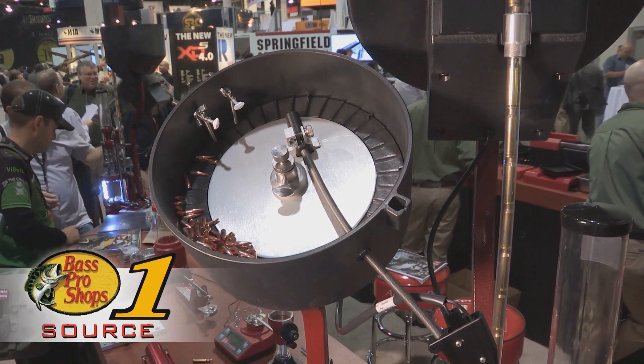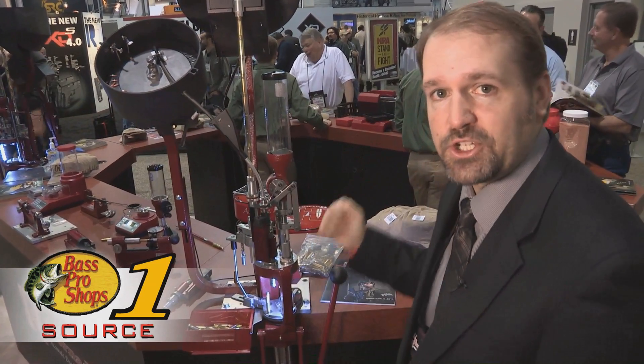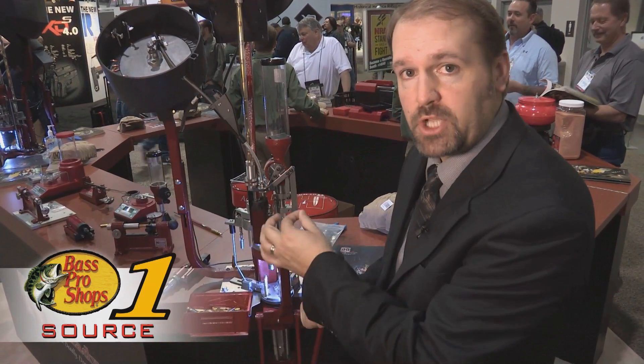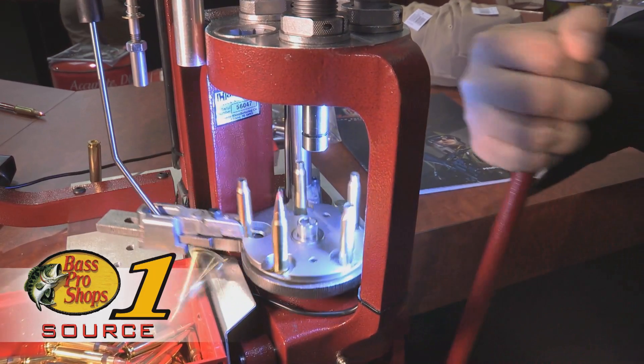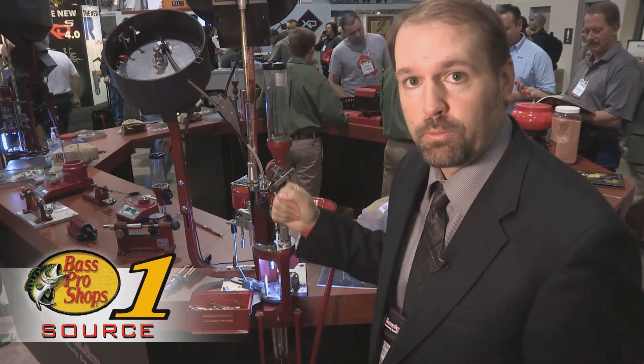Basically with this, when you're set up with the case feeder and everything else automated, you're looking at just one pull of the lever each time to get a fully loaded round. You're not having to hand load or put the bullets on anymore. Each pull basically feeds that rifle bullet, seats it, crimps it — everything you need, one round per pull of the lever.